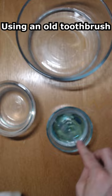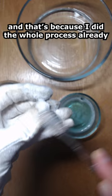Using an old toothbrush, scrub the metal on all surfaces. You'll notice my silver looks oddly dirty, and that's because I did this whole process already but was dissatisfied with the result, so I started over.